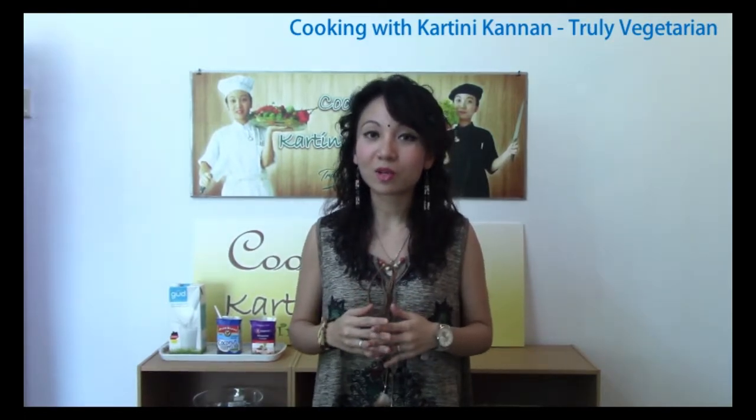Hi viewers, I am Kartini Kannan from the YouTube channel Cooking with Kartini Kannan. Today we are going to look at a very simple clay pot chicken rice.